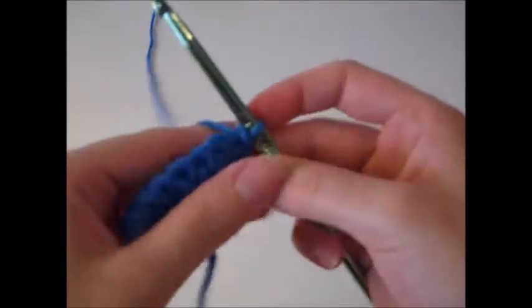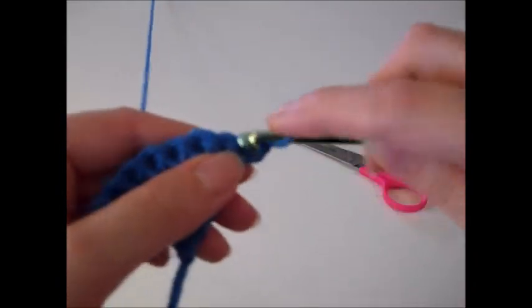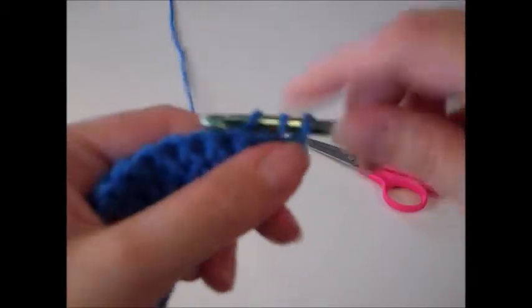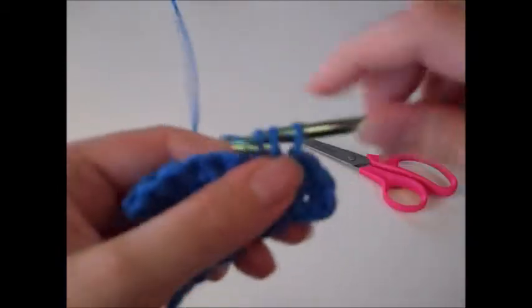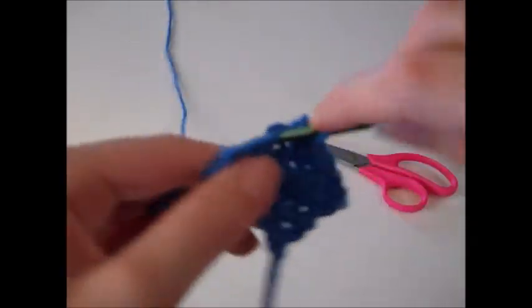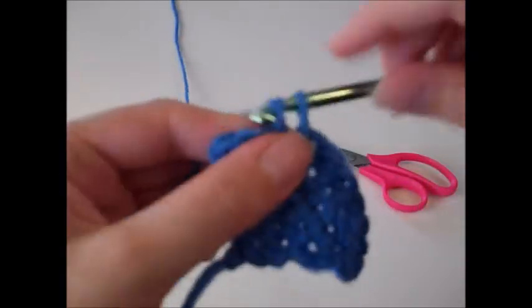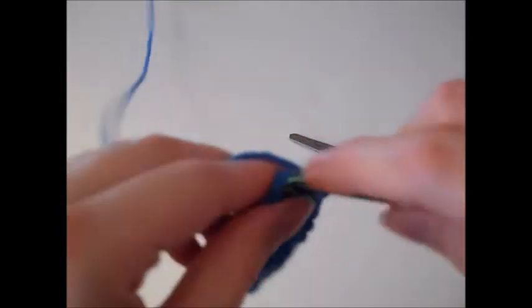Turn your work and begin row six. Chain one, two single crochet in the first stitch, single crochet once in the next seven stitches, and single crochet twice in the last stitch.